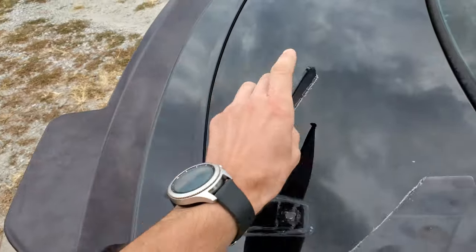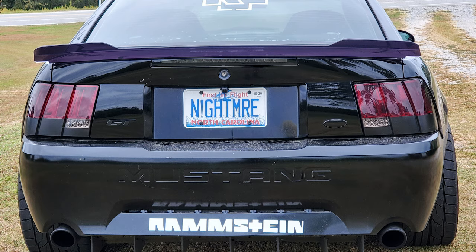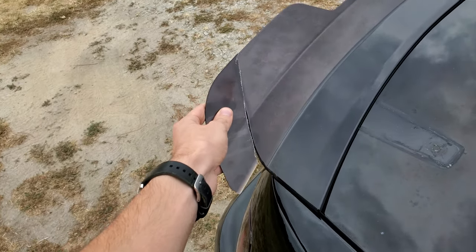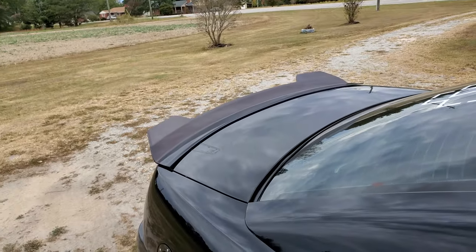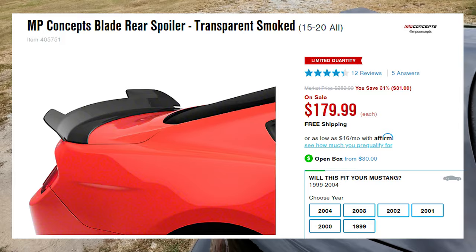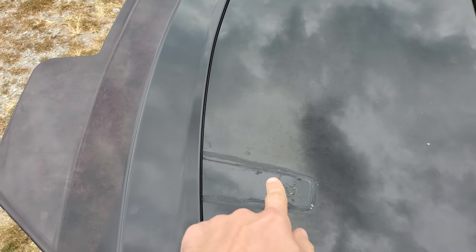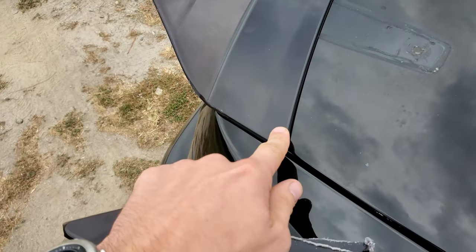When you get it from American Muscle — that's where I ordered mine — it looks a little different. I put some pictures in since I didn't really make a video of it. This piece would have been on here too, but it doesn't fit the body line. This is the S550 MP Concepts wing, and I'm pretty happy with it. The only problem is the residue from the old GT wing spoiler.